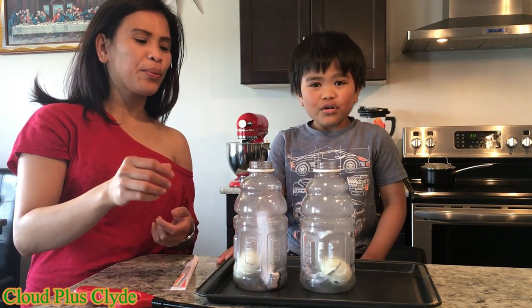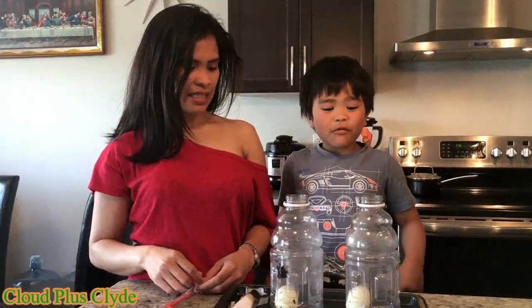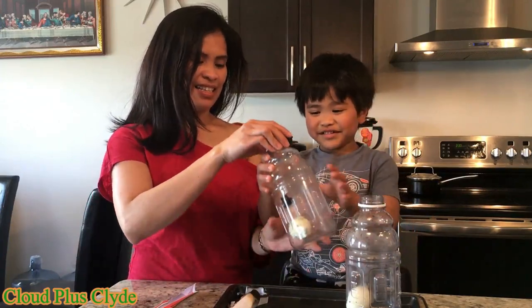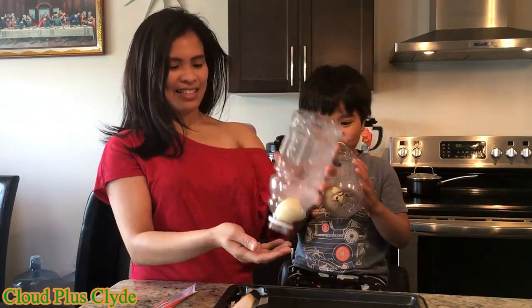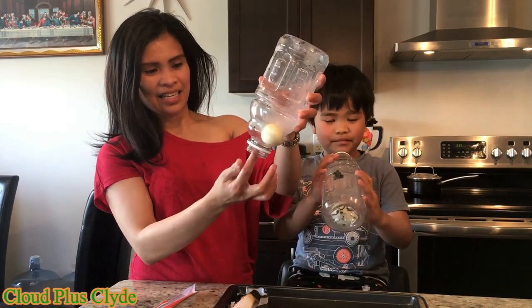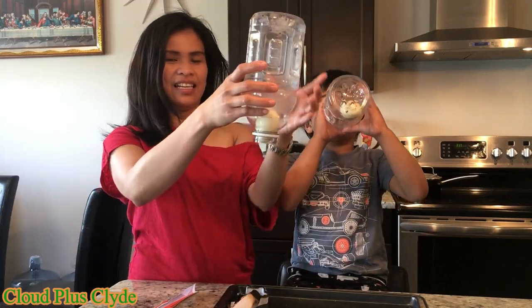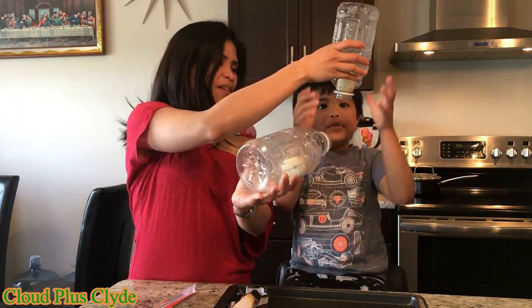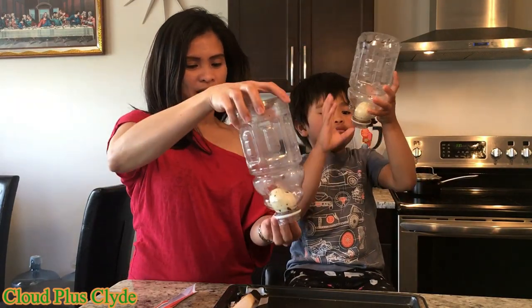I'll try to get the egg out. Now we're going to try to get the egg out of the bottle. You're supposed to put the bottle upward and then blow it — like this, and then you blow it.